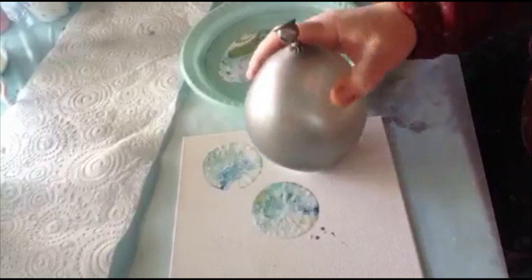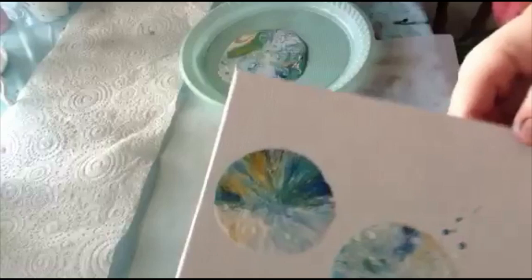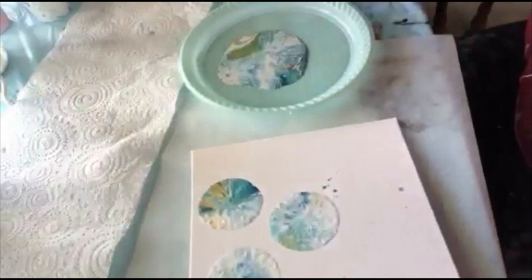Okay, just continue. I'll show you up close what they look like. Obviously you can use any colors you like.